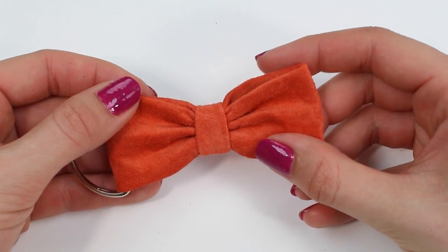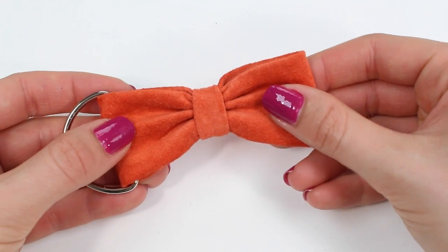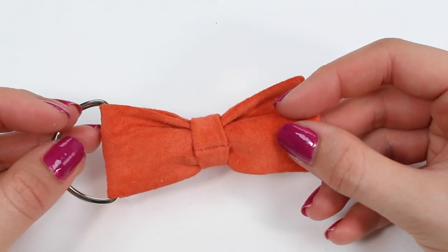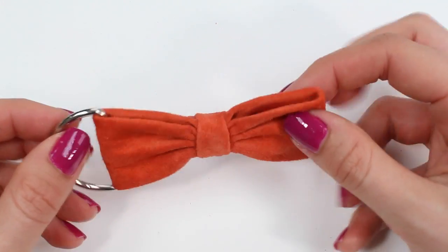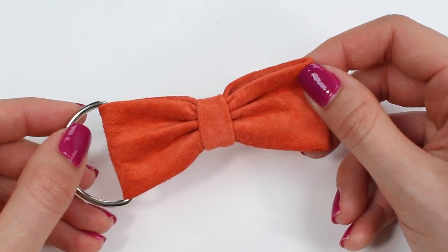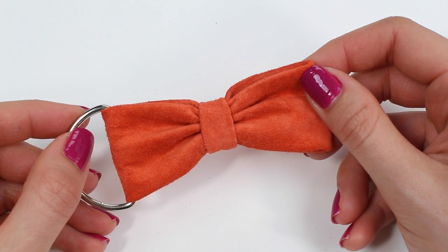Once you're happy with your finished bow and you've manipulated the fabric so that the seam allowances are all hidden — bar the small seam allowance of the small rectangle at the center of the back — you're done. Thank you for watching this tutorial. I hope you've learned something new and hope to see you again soon.